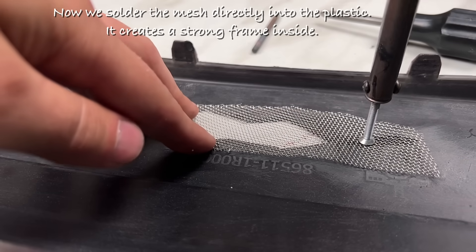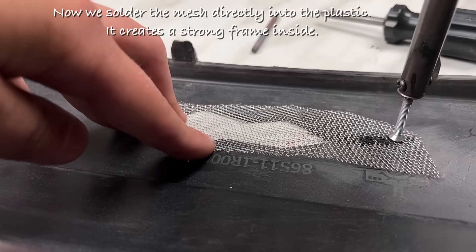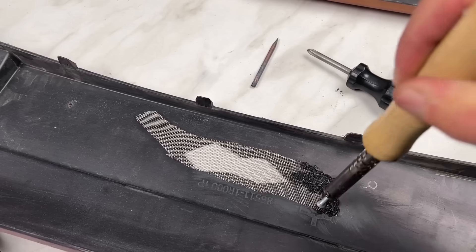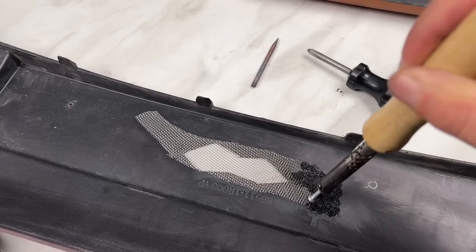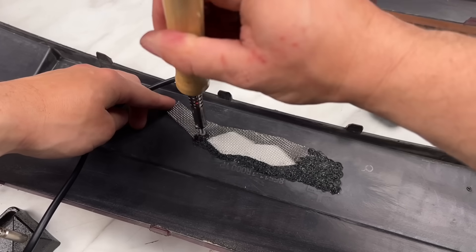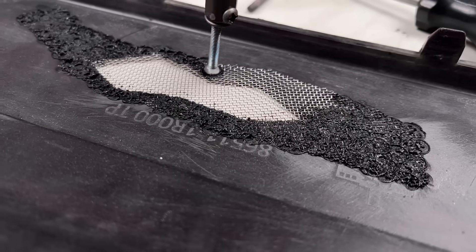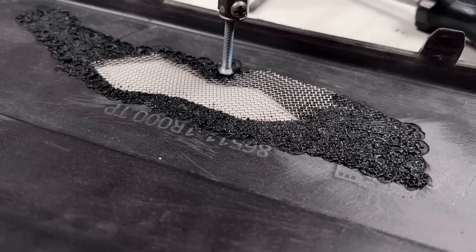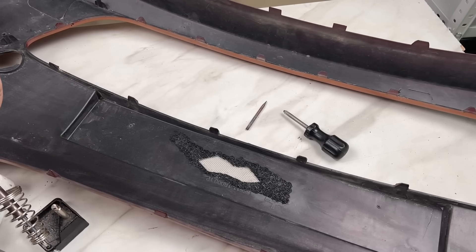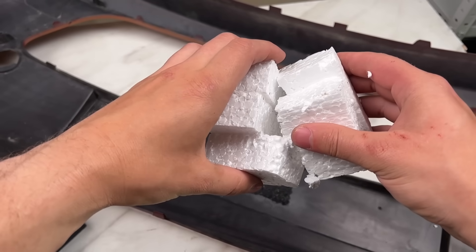Now we solder the mesh directly into the plastic. It creates a strong frame inside.